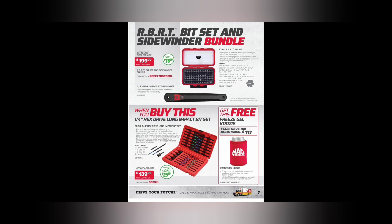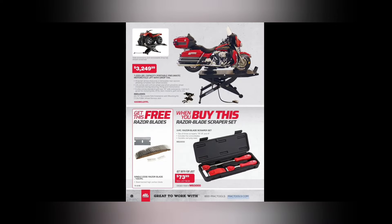We got a hex and quarter-inch hex drive long impact bit set — $139.99, and you get some free gel koozies. Can't beat Mac koozies!